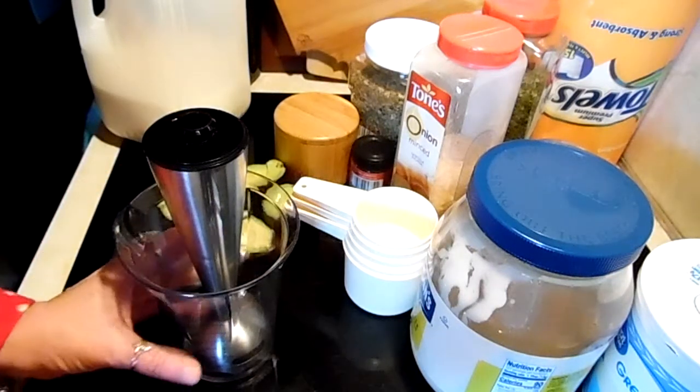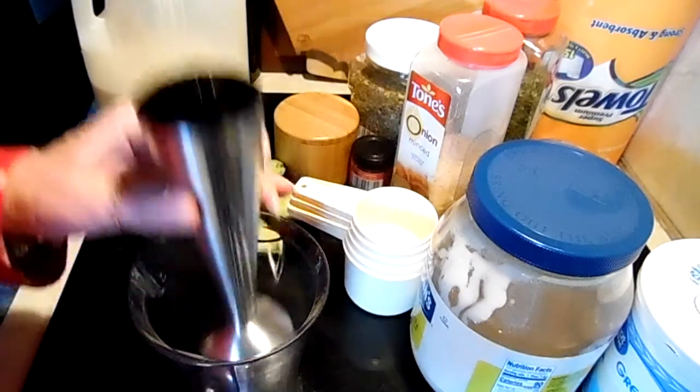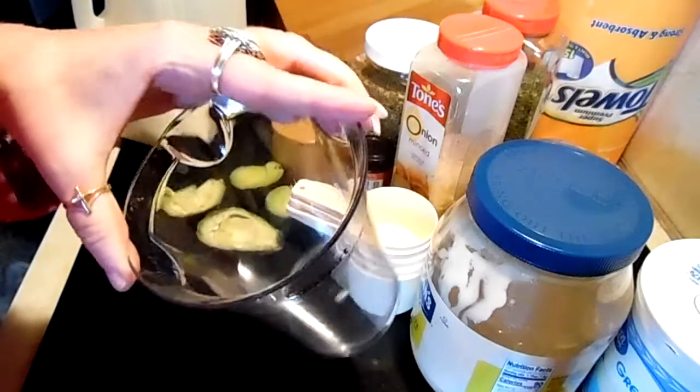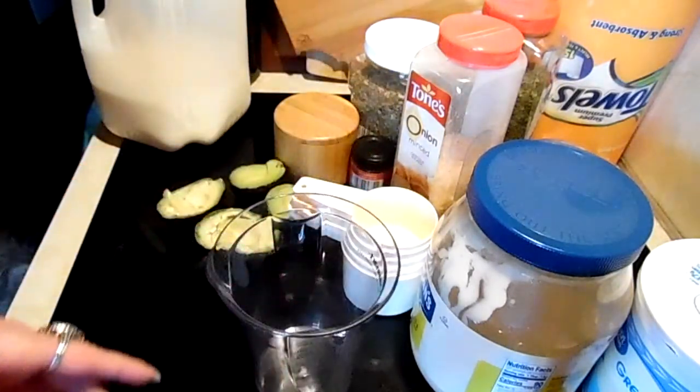Hello! So we are going to make some avocado ranch dressing. I have my immersion blender here and the measuring cup it comes with, and I'm gonna hope I don't spew this all over myself.